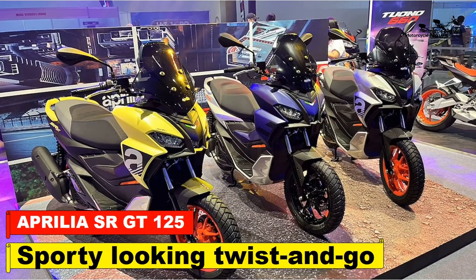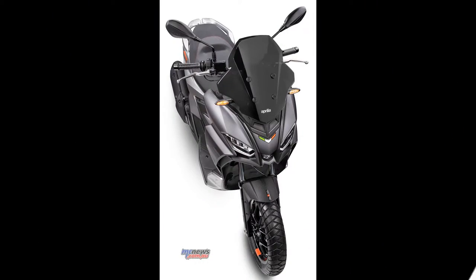Aprilia SRGT 125, 2022 onwards — review. Sporty looking twist and go.